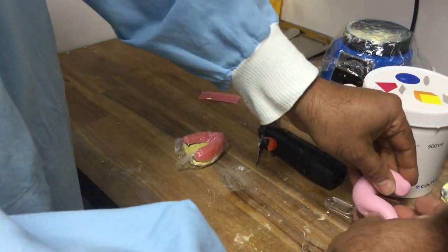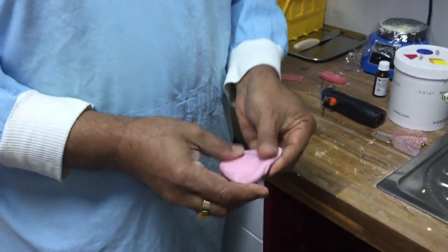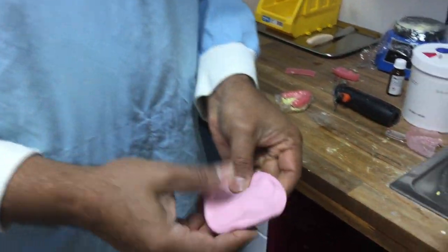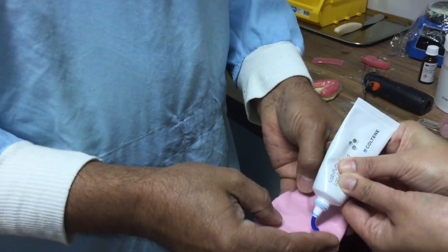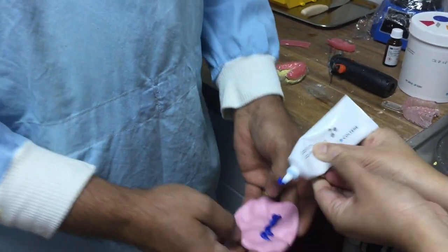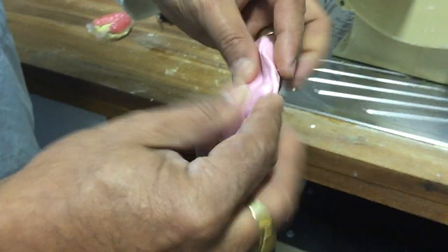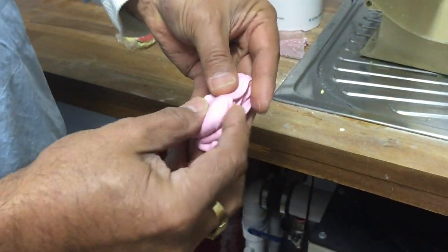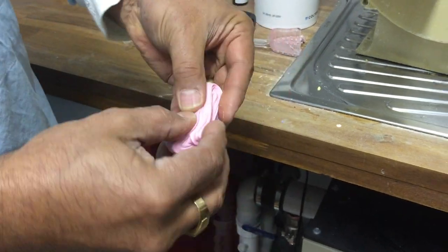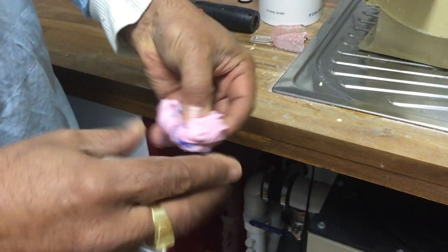I've worked out how much putty I'm going to use to fill that tray. This is really important — when mixing the putty, I make a pancake. I'm putting a little bit more accelerator than normal and I just fold that in so it's sealed. The first thing I do is stretch it so I'm not getting accelerator on my fingers or gloves.